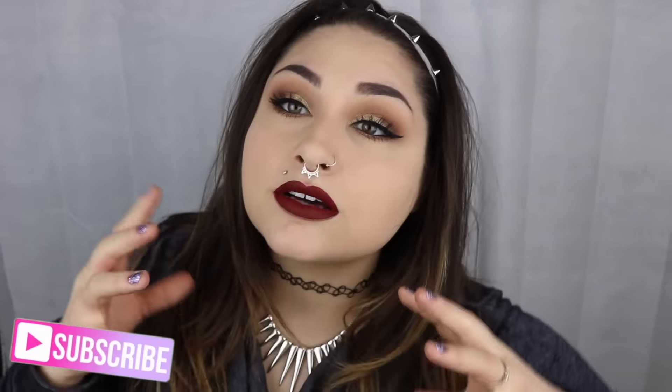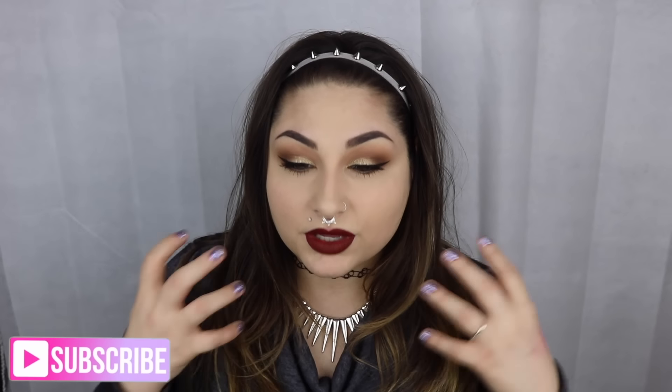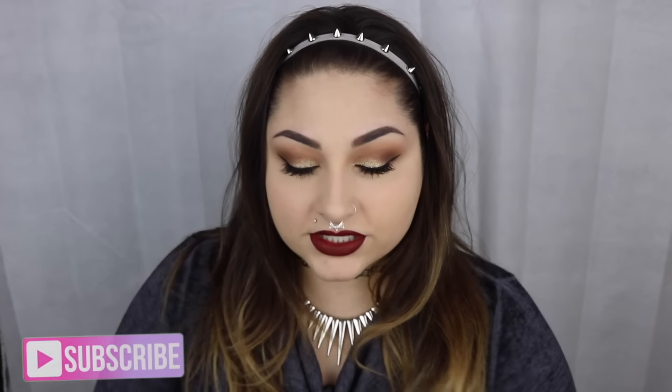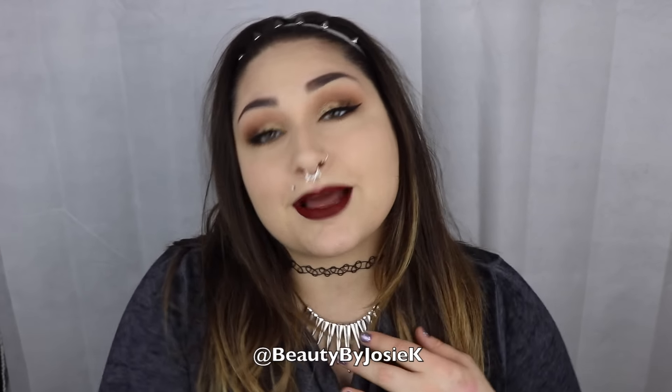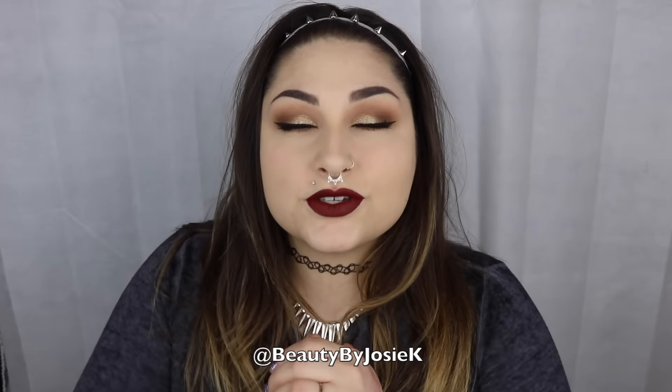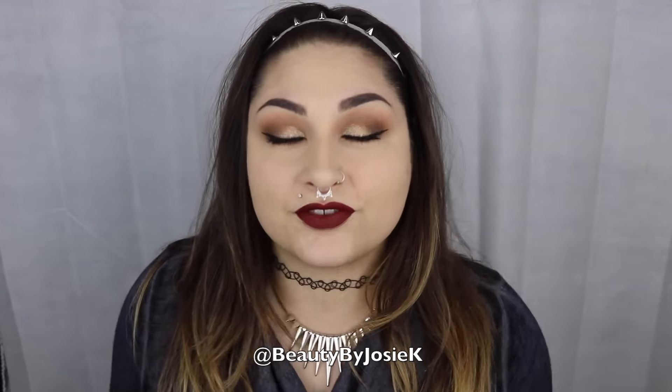Hey Glam Fam! So today I'm going to be doing this very holiday-ish makeup tutorial. I'm really excited because I love how this turned out, and I love dark red lips — they're like my favorite color to wear. I also have an Instagram, Facebook, Twitter, and Snapchat. I talk to you guys mostly over on those platforms, so you guys can go follow me over there if you'd like to chat. And let's get into this tutorial.